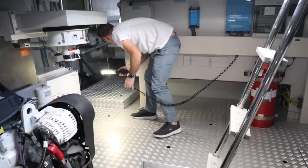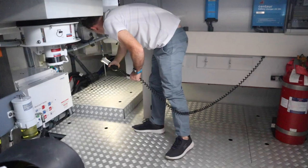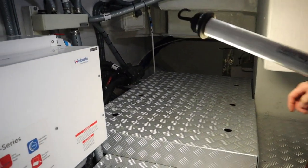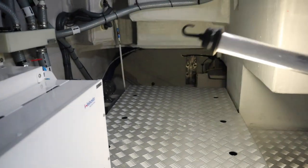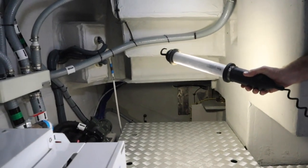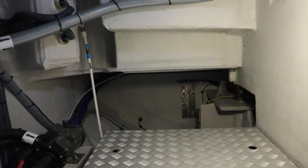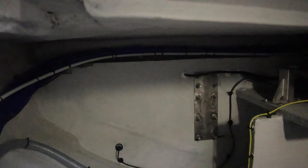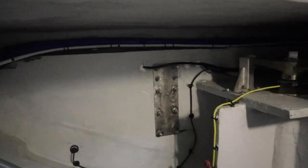Moving further back you're getting into the steering, which is also quite easily accessible from underneath this flooring. For a 58-foot boat, when you need to get in and service various parts of this machinery space, it's very easily accessible even for big technicians.